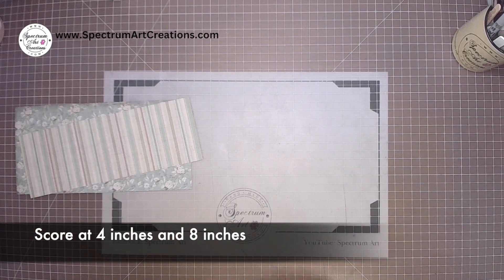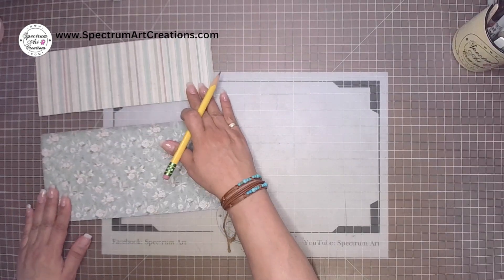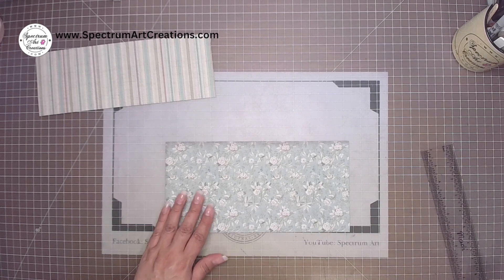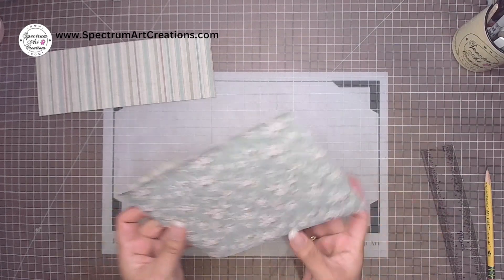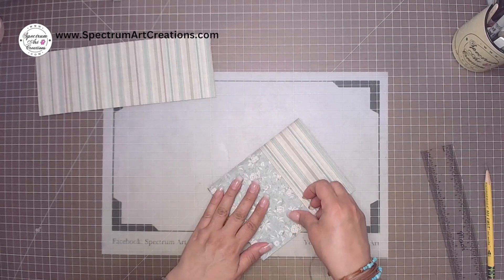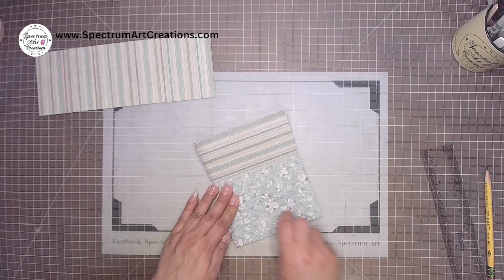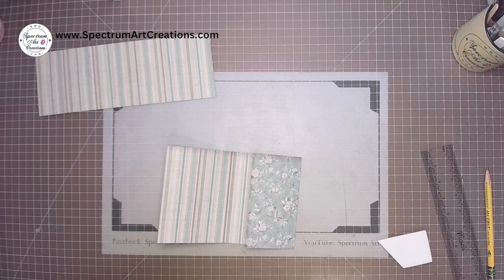Now we're going to create tick marks to establish our angles. Typically I don't burnish and ink first — I do all my inking together. However, I know it's hard to see on camera, so for the sake of the video I'm going to fold it, burnish it down, and ink those fold lines so you guys can see them. Some paper is easy to see crease lines on; others are not — if that's the case for you, go ahead and ink it up first.